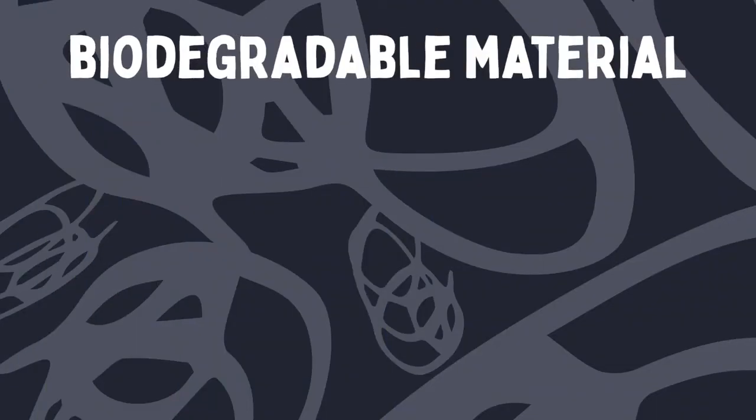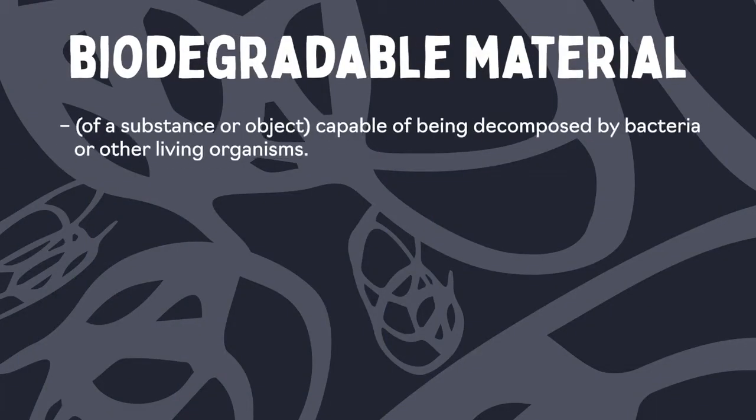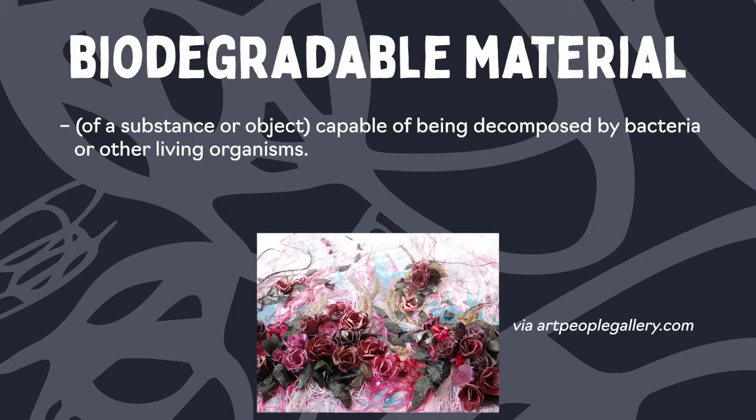Before we dive in, what does biodegradable mean? Biodegradable refers to the ability of materials to break down and return to nature, meaning they can decompose back into natural elements within a short time after disposal, typically within a year or less. This is important for us to think about as artists.